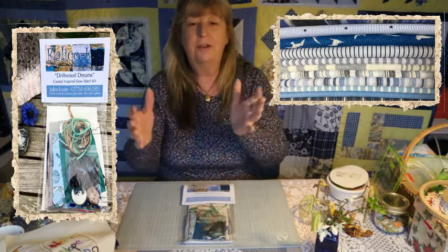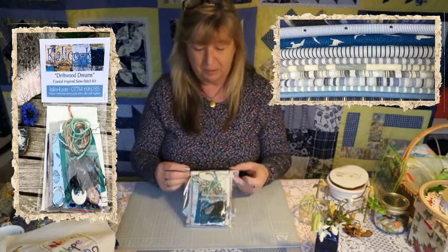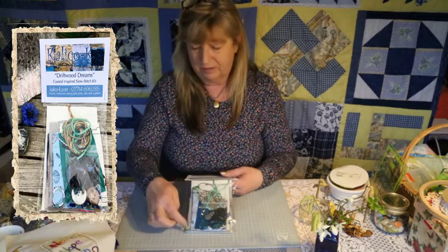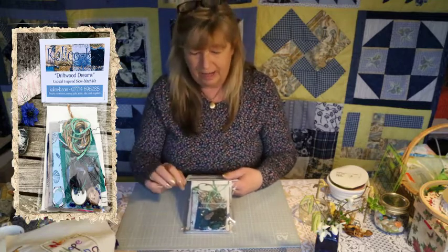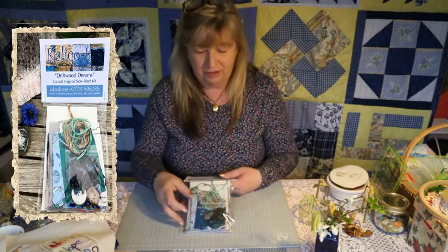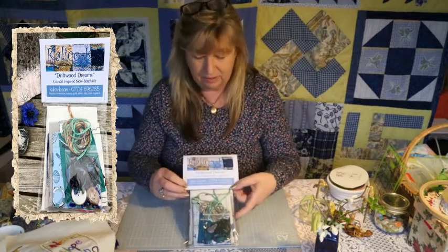The first kit we designed is called Driftwood Dreams and it's based on a coastal feel. Eighty percent of it will be recycled and pre-loved fabrics — all laundered, all lovely. Every few kits they change because we run out of some fabric and put a new piece in. They're based on a twelve-and-a-half-inch calico square and full of inspiring bits and bobs: fabric with repeating patterns you can cut out, shimmery bits, wool, rope, a needle threader, embroidery silks, buttons, beads, and all sorts of little bits and pieces.